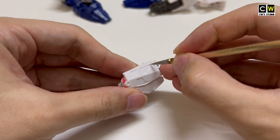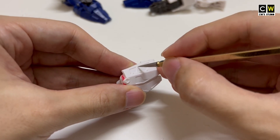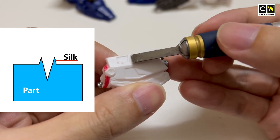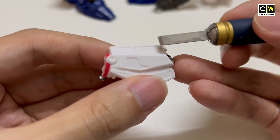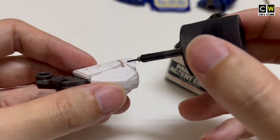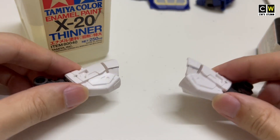Third, panel line accentuation. These are the tools I usually use for engraving. Engraving makes it easier for us to do panel lining. After finishing engraving, do not forget to use the hobby knife to remove the sprue piece on the side. Let me show you an example — the result with and without engraving. You can see the difference with and without engraving.